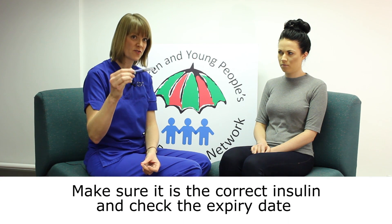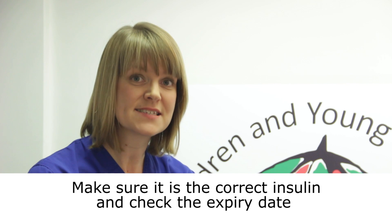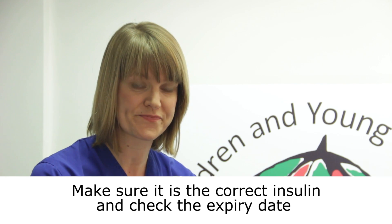It's important that you check that the insulin you're about to give is the correct insulin for the time of day, and that the insulin is in date. The insulin name and date are clearly stated on the cartridge.